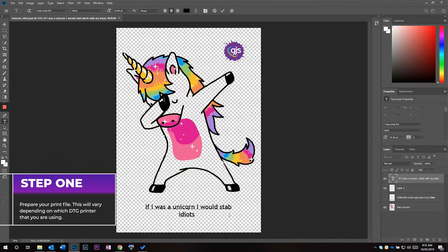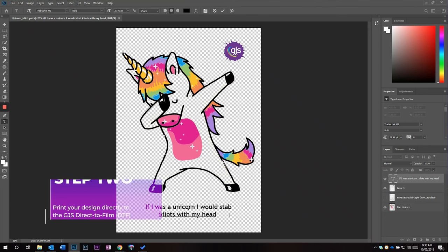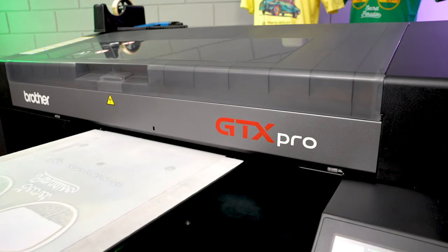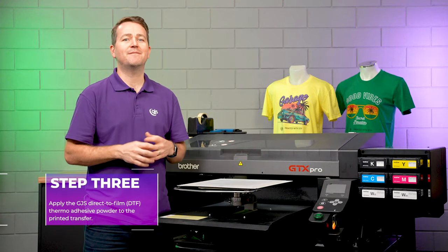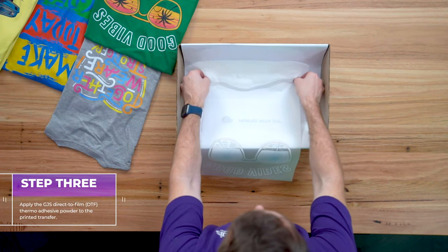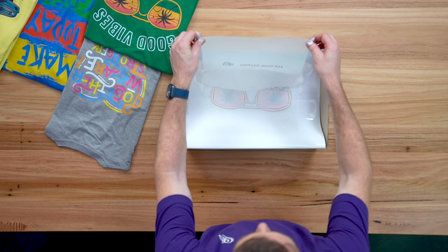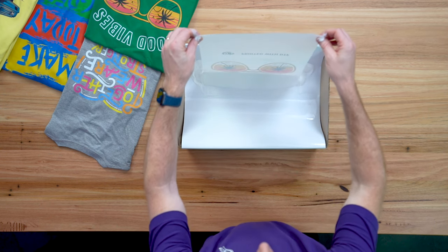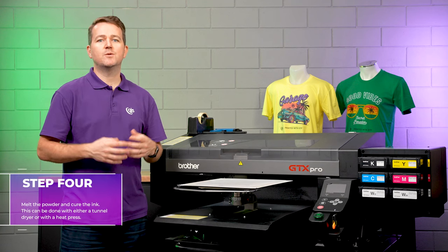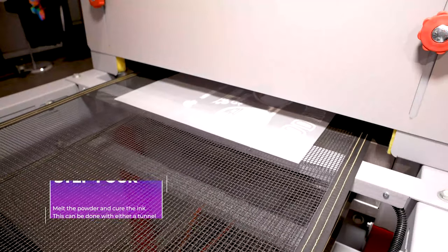The first step of this process is to prepare your print file. This will vary depending on which DTG printer you're using. The second step is printing directly to the film. Step three is to apply the GJS DTF powder to the printed transfer film. This is done by running the transfer film through the powder, and the powder will adhere to the wet ink. Step four is to melt the powder and to cure the inks, and this is done using a tunnel dryer or a heat press.